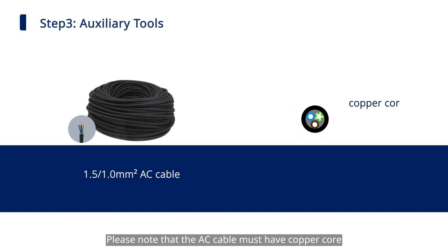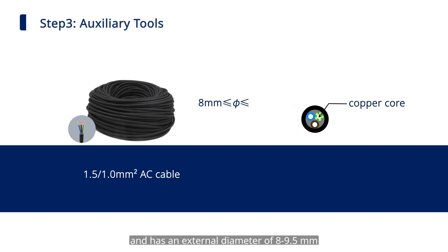Please note that the AC cable must have a copper core and has an external diameter of 8 to 9.5 millimeters.